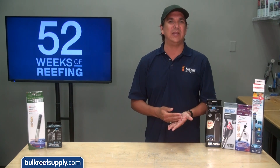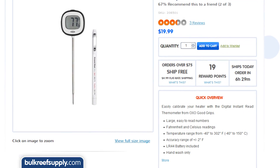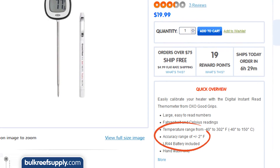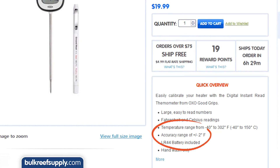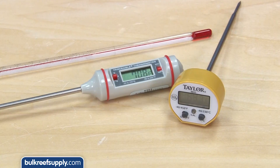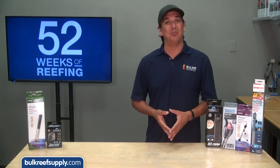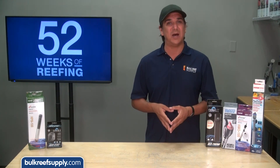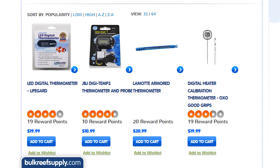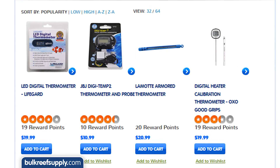The moral of the story is don't assume your heater is accurate out of the box, and don't assume your aquarium controller is accurate out of the box either. I found controllers to be off as much as six degrees. You absolutely need to calibrate your controller if it allows for it. Sadly most thermometers you would use to calibrate state an accuracy range of plus or minus two degrees. Your best bet for calibrating is finding two or three cheap thermometers and averaging the results. The OXO pen style, JBJ Digitemp, LaMotte Armored and Lifeguard options are all around twenty bucks or less and suitable options.